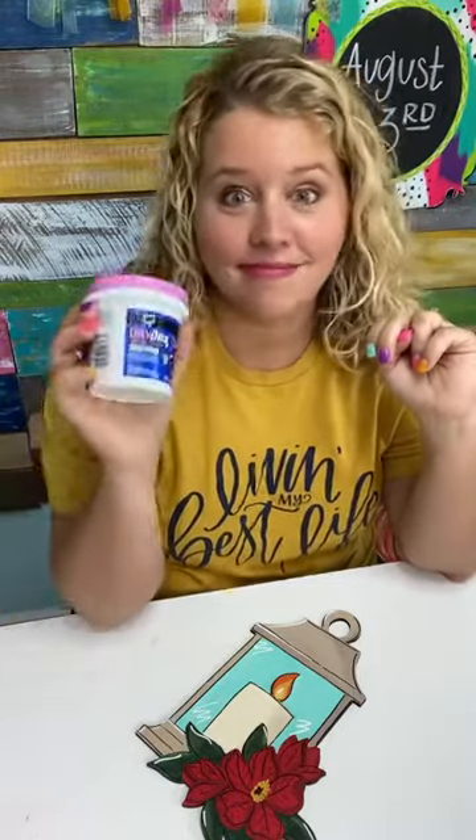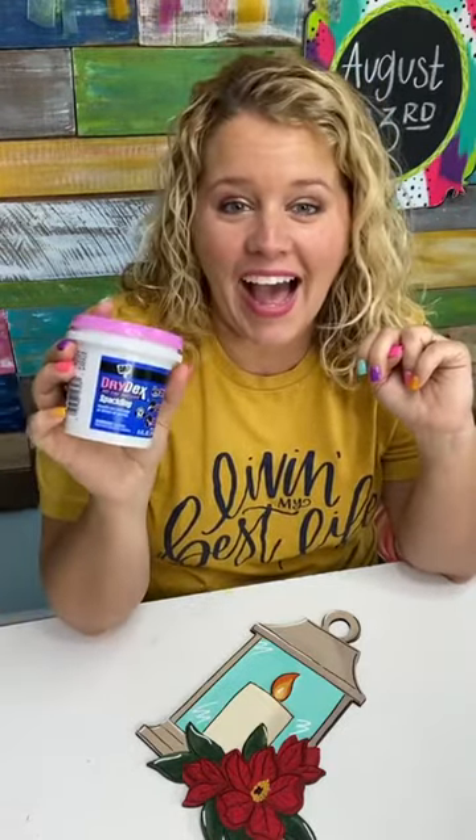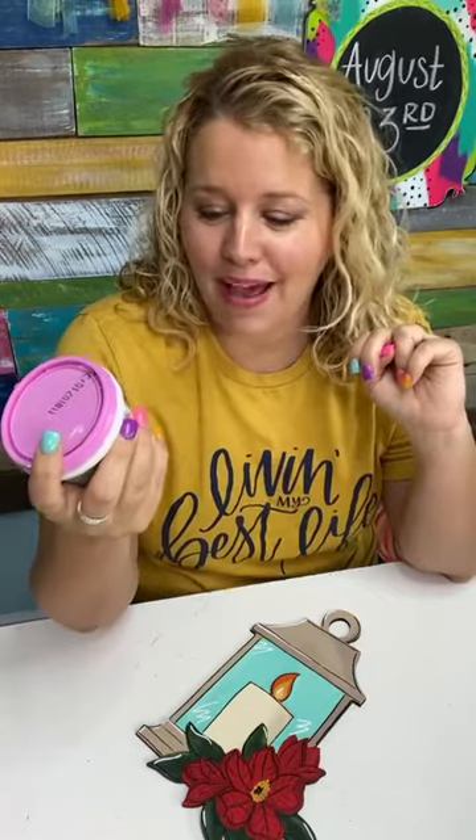What I did find was the second thing you can use, which is spackle — yes, like drywall spackle. This will work just as well as wood filler will. Now, it won't be stainable if you were going to be staining it, but it is paintable. So if you were staining something, I would definitely recommend using actual wood filler.